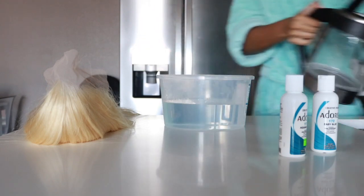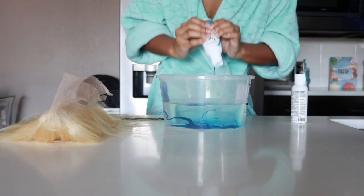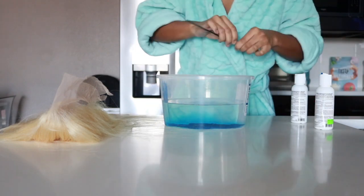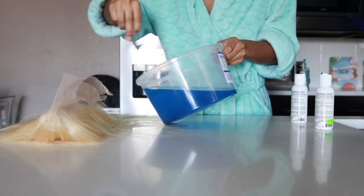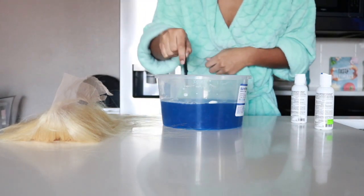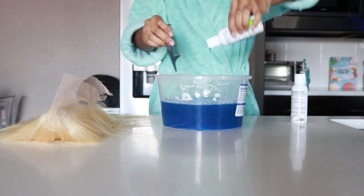Oh snap, that's not a lot of water. I'm gonna add some more and turn the kettle back on. Okay, I think that's probably enough. I'm starting to see now that this is already working a lot better than last time. I'll add a little more.